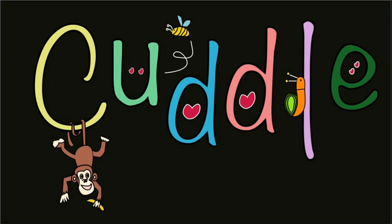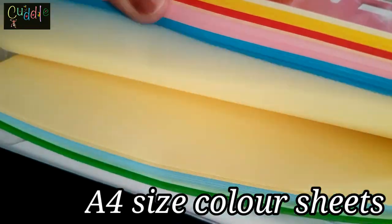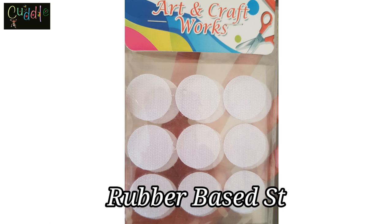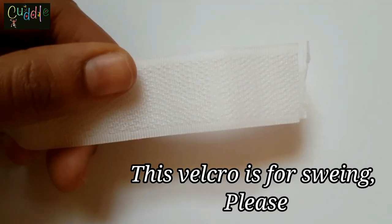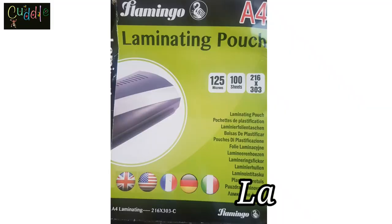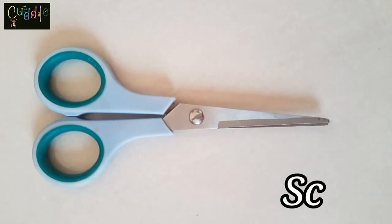Hi friends, today I'll show you how to make a busy binder for kids at home. First, let's see what we need: A4 size color sheets, velcro — there are eight different types of velcro. We need the rubber base to keep the back velcro, and not a suon velcro. We usually get confused, and that's why I'm showing you here, so please don't buy these.